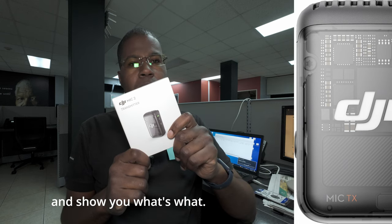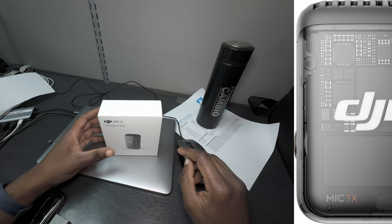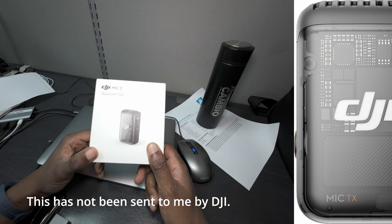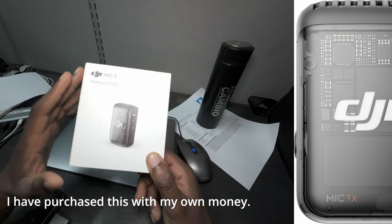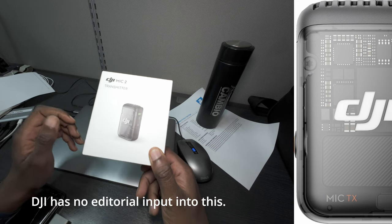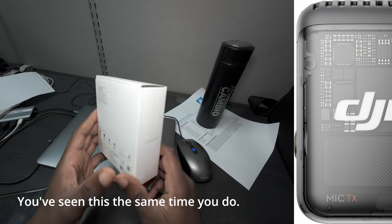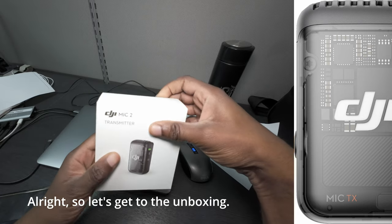Gonna do an unboxing and show you what's what. So the disclaimer: this has not been sent to me by DJI. I purchased this with my own money. DJI has no editorial input into this — they've seen this the same time you do. Alright, so let's get to the unboxing.